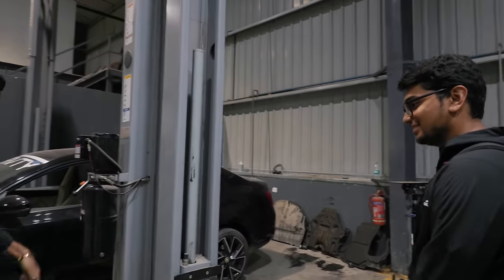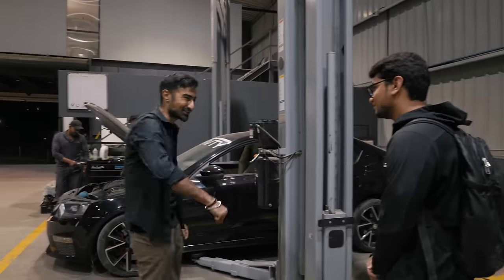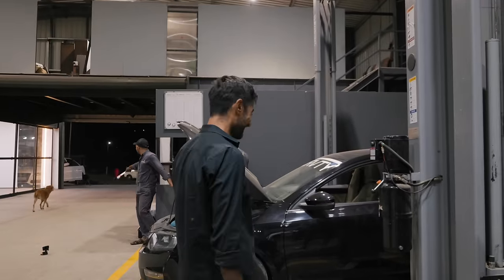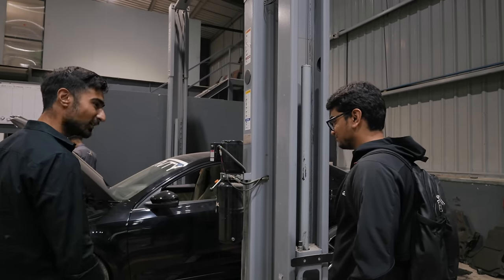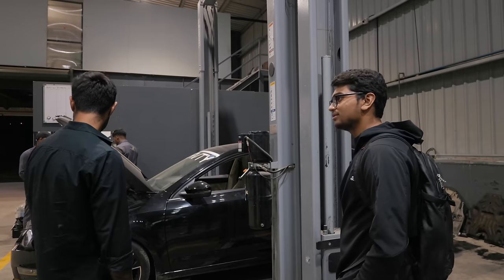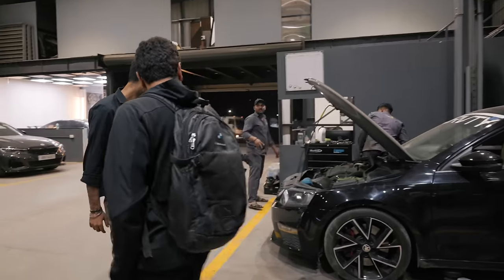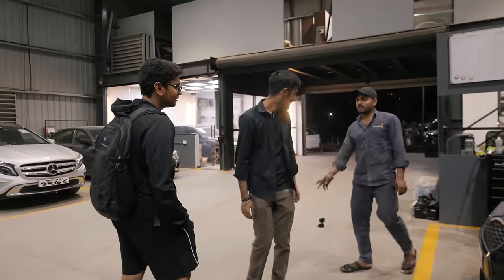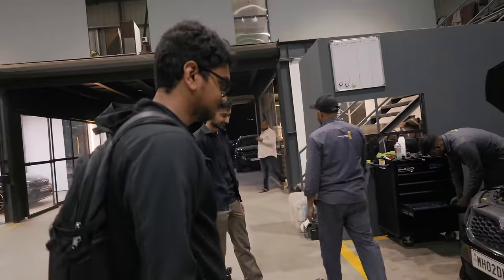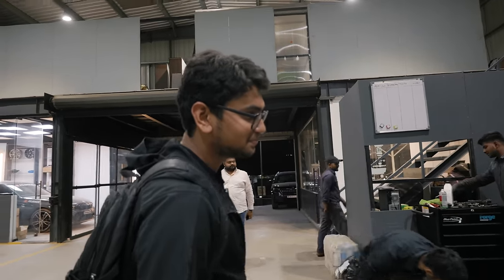It's from the TDH team. Nice. Now, do you want your stock springs back? Yes, I do. And on that bombshell — kidding. But it looks good, bro. We will take it out for a spin. We're supposed to go to Siddu, right? Yeah. I just want you to come and see the front bumper, bro. Damn. Check this. Not low enough? I don't know.